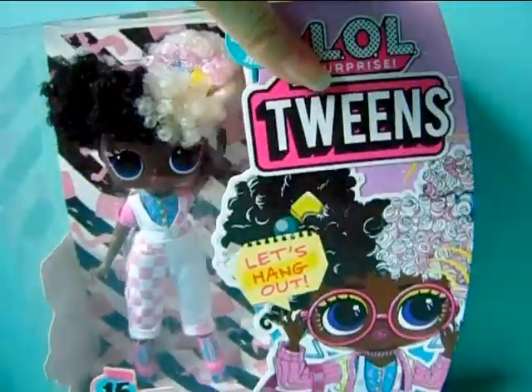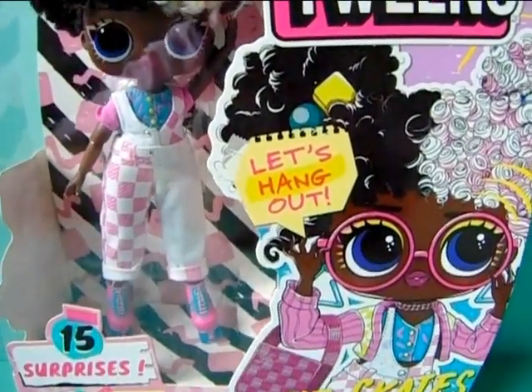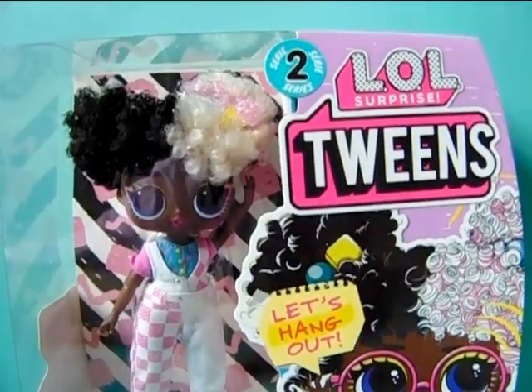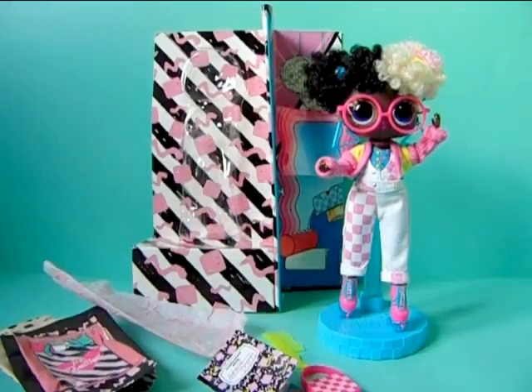That's pretty much about it for her box. Now let me unbox her and we'll see how cute she is — I really want to see how she looks with some glasses on. Here is Gracie out of her box and she is super cute and I really love her huge glasses.